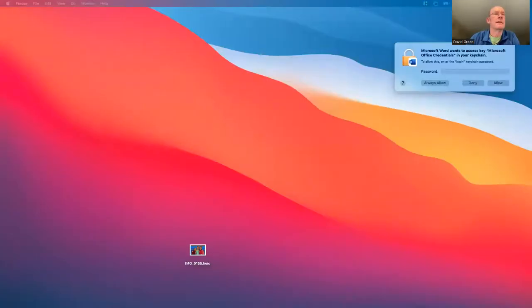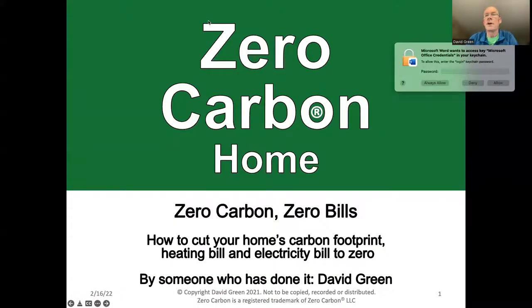Thank you Mina and welcome everyone, good evening. I'm going to try now to share my screen and show you what we did in our house. All right, the zoom gods are with us — you should now be seeing a green slide that says zero carbon home. I want to thank all the local public libraries — what a list of towns. The thing that connects all those towns is a belief in doing green stuff and helping people cut their carbon footprint. I'll show you how we cut the carbon footprint on our home to zero.